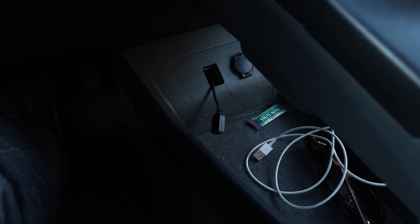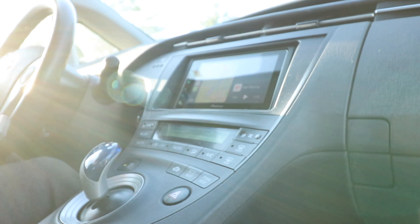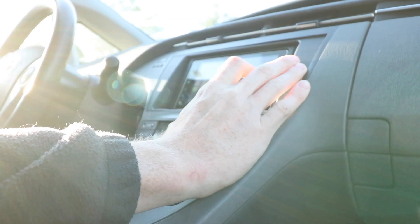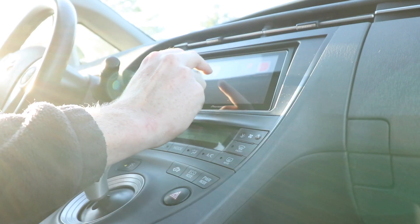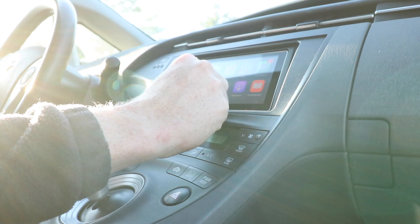I'm going to go ahead and plug my iPhone in and we'll see what happens. Come on, baby. This is why I bought you. Perform for me. Oh my gosh. That is it. All right, so I've been playing with CarPlay for a little bit. It works flawlessly. I'm really happy with it. Let's try out one of my favorite features — Hey Siri. See how well she can hear me.